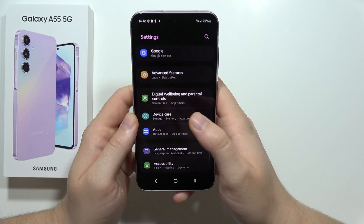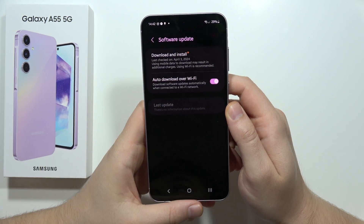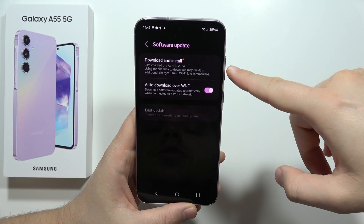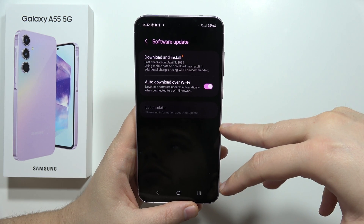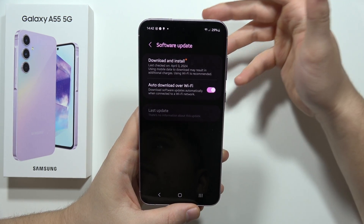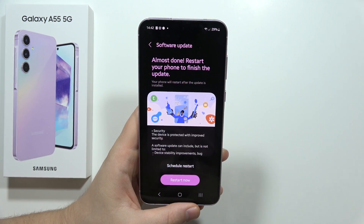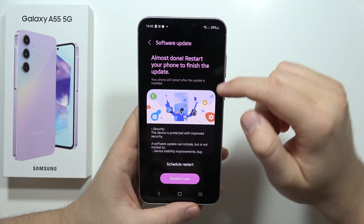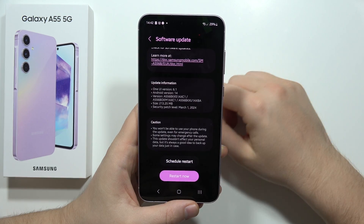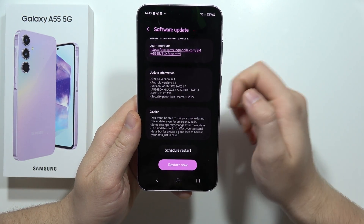Stay in Device Care and go into Software Update. It's very useful to keep your software updated because when there's a real issue with the battery, Samsung will fix it by applying new settings through updates. Go into Download and Install, make sure you download the latest software, and apply it by restarting your smartphone.